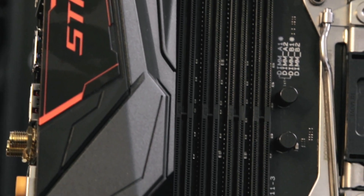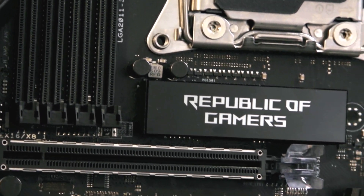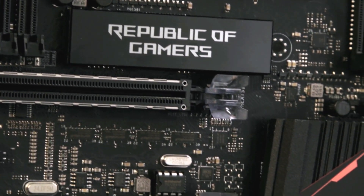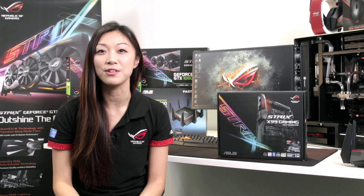On first glance, it is extremely hard to take your eyes off the stunning ROG X99 gaming motherboard. The board can be decorated to fit multiple colour schemes, while the Aura effect will brighten your build from the back.